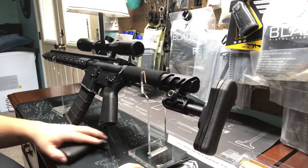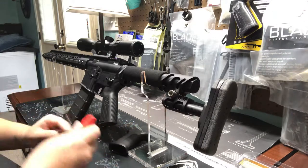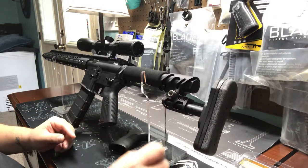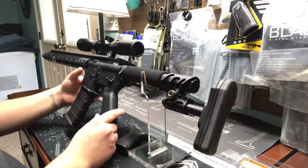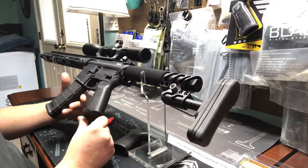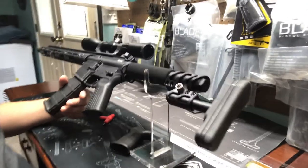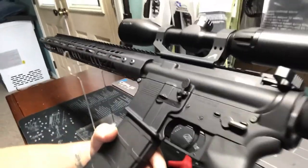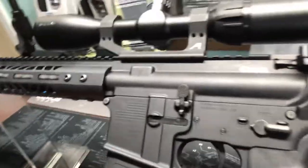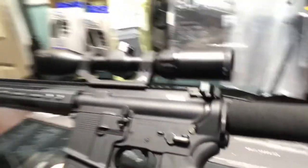You're going to be using a 5/32 Allen. The original A1 pistol grip is going to use a 3/16, so we're going down a size. And we're going to be replacing this America grip — pretty cool grip, really like them. They really go with our firearms as we have an American flag on our lower receivers.